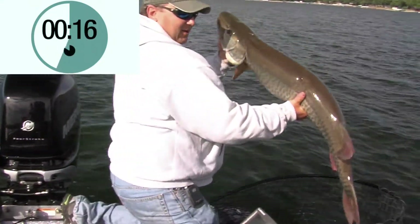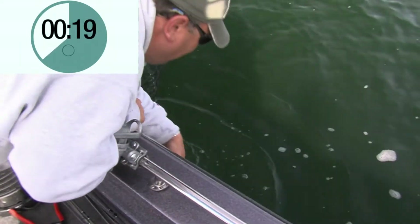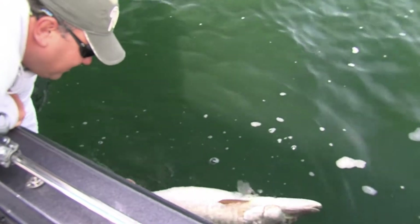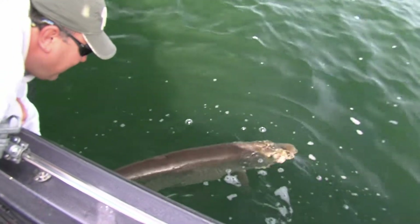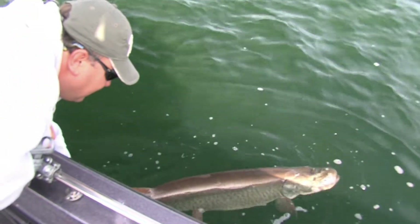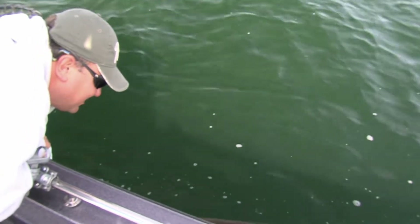Nice fish, and you're going to put her right back in the water. When you do this, you're going to want to hold her up, let her regain her balance — maybe a side-to-side motion like they swim, not forward and back, but just a side-to-side.